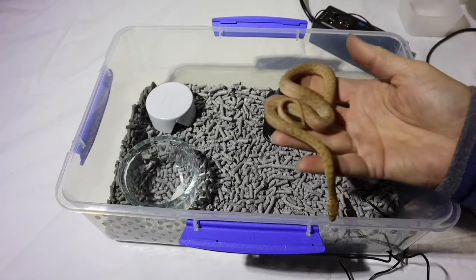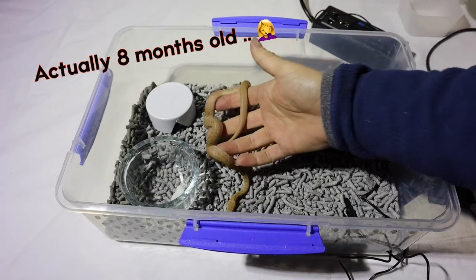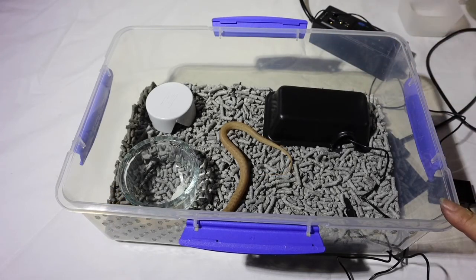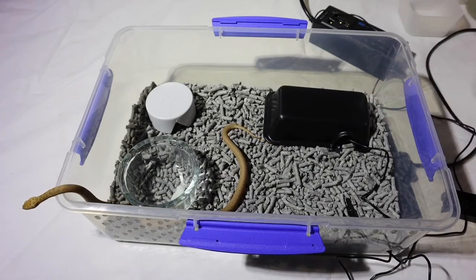Once you've set your thermostat to the right temperature and the heat mat, you can introduce your new pet. This is a three-month-old children's python, so you can see the size. This setup will do the snake for at least a year or more. You can also upgrade the size of these containers to bigger ones anytime and just use the same equipment — just change the hides so they're a little bit bigger as the snake grows.